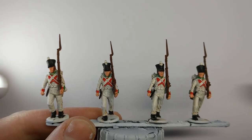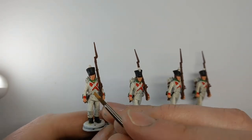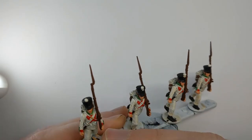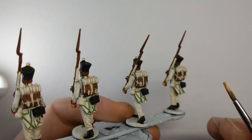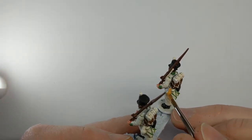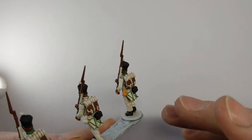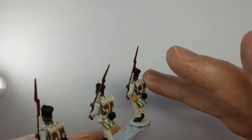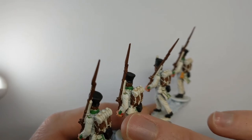Now we're starting to have a uniform come together. We've got some more details to do. There's a leather strap for the canteen which I'm picking out in Vallejo Light Brown. This continues round to the back of the model where we have the gourd serving as the canteen, so I'll do all of that in light brown as well. The other detail to pick out on the back is the grey coat — I'm using Vallejo Light Grey for that, and I'll also use it on the bottle.